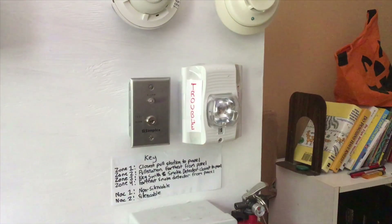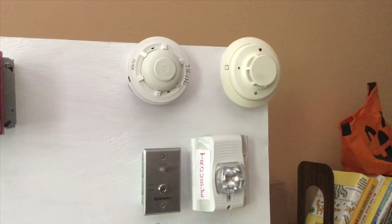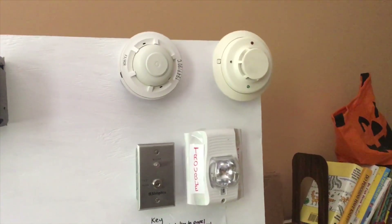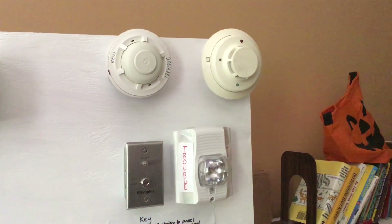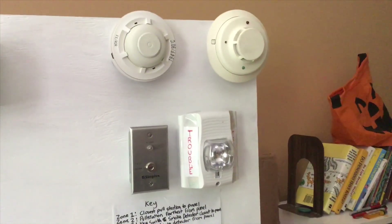As you already saw, for the smoke detectors and automatic devices we have the System Sensor 5601P heat detector and the System Sensor i3. We also have the Simplex key switch.